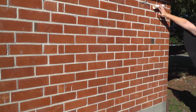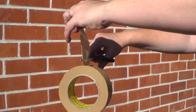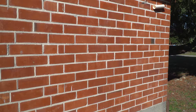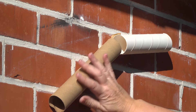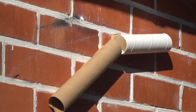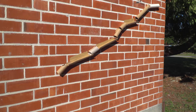Start at the highest point you can reach on the wall and use your painter's tape to secure your first empty cardboard tube in place on a slight angle pointing down. Let's add our second tube. It will need to be just under our first so it catches the ball. We'll angle this one slightly differently. Keep adding more and more tubes until you get all the way to the ground.